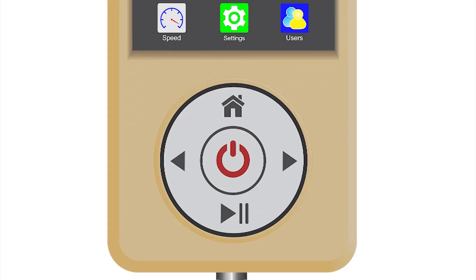Touch control wheel. The red circle in the middle is the power button and it starts and stops the massage chair. The arrow on the left will take the user to the previous screen. The arrow on the right will take the user to the next screen. The home button is a shortcut to the home menu. The pause or resume button allows users to temporarily pause and resume the massage cycle.